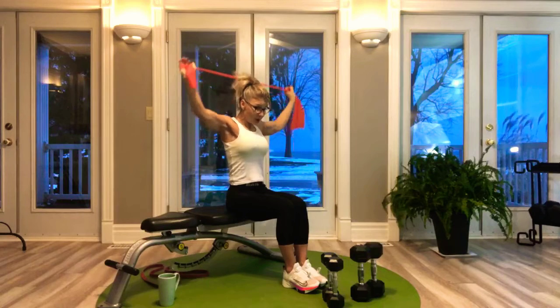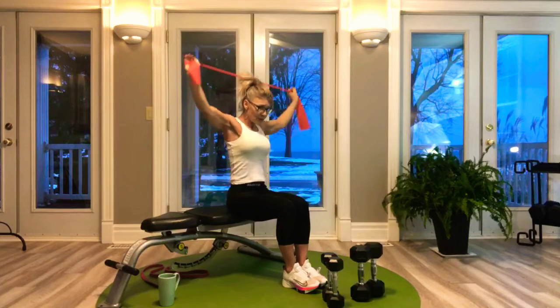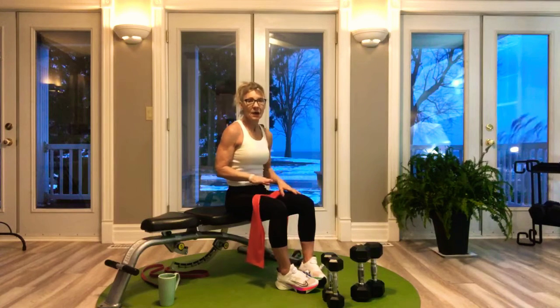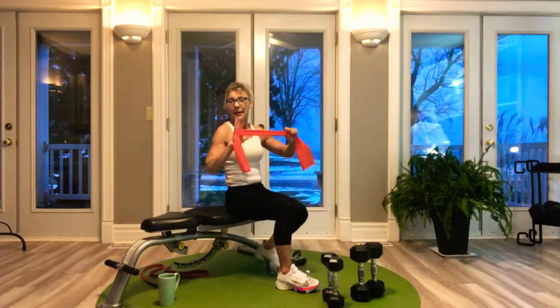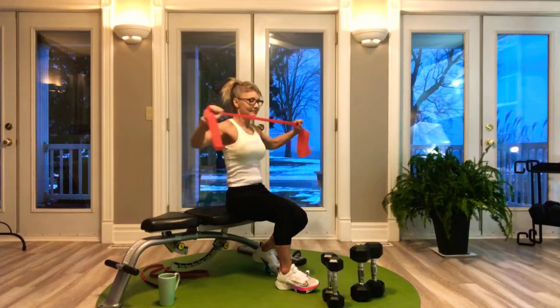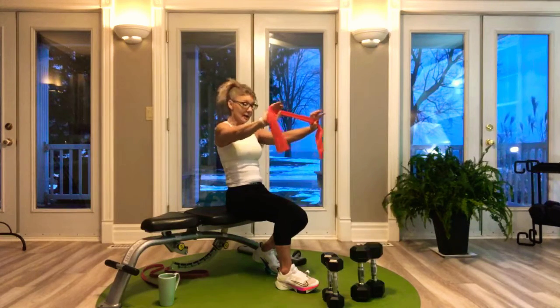Group training can only go so far and a coach can only tell you so much — then you really have to figure it out yourself and say 'that's not working for me, what else can I do to achieve that same movement?' The band pull-apart: you can bend your elbows to pull back and that's your upper back, or you can go straight arm and squeeze that back.